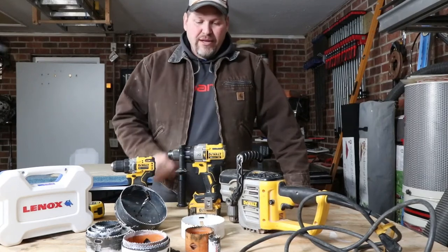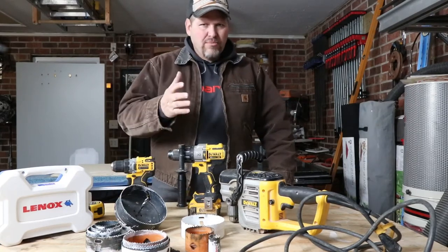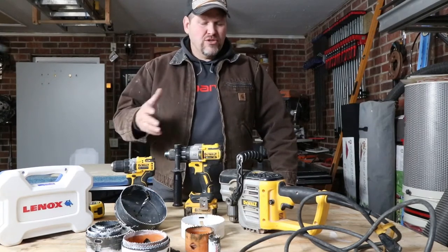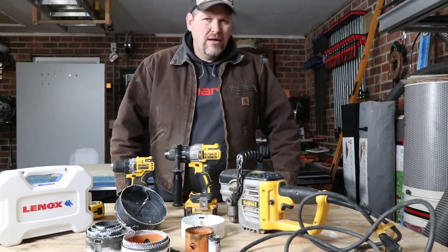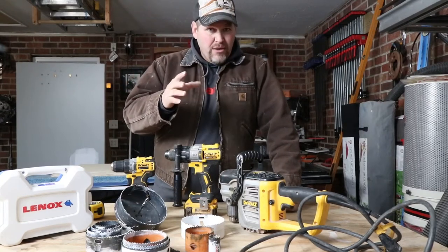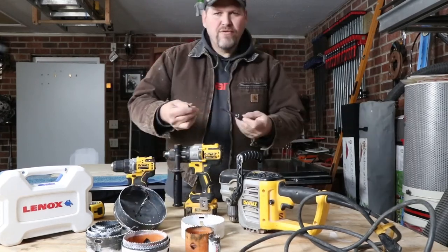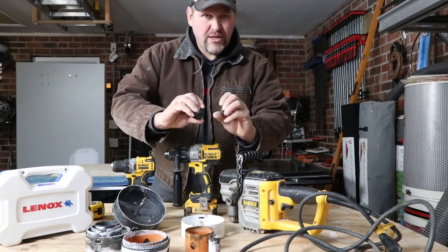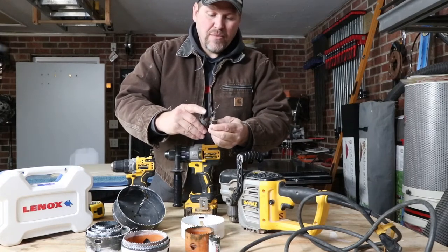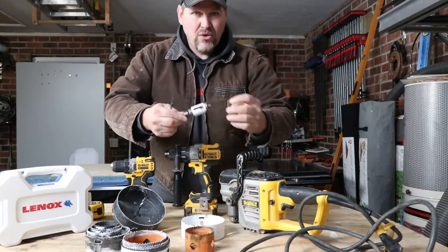Let me explain. A DIYer needs to drill a two and a half inch hole — whether it's in sheetrock or plywood or what have you. They own a drill and they're going to go buy a hole saw. There are three different types of arbors you need to understand. Here are two versions, both 5/16ths. This one, without the two dimples, is going to fit inch and an eighth and less hole saws.